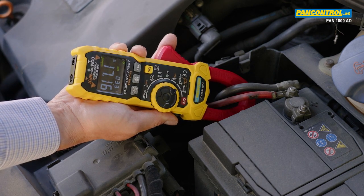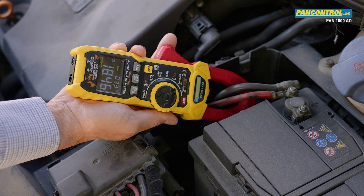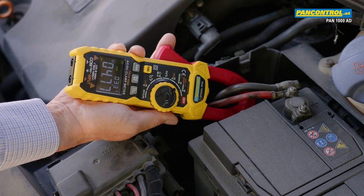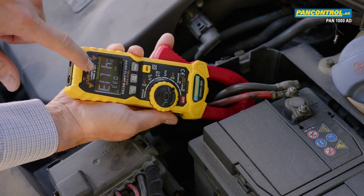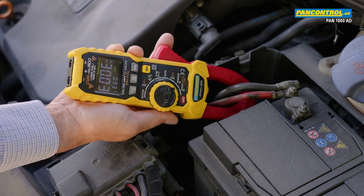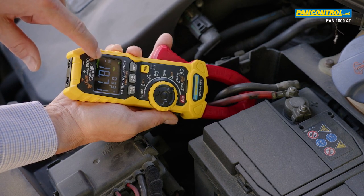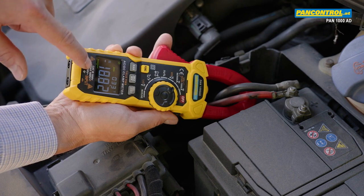After switching on the ignition, the current rises to about 17 to 18 Amps. After starting the engine, the overload indication appears in the display briefly. Then the minus sign in the display shows that the current is flowing in the opposite direction and the battery is being charged with a current of about 18 to 19 Amps.